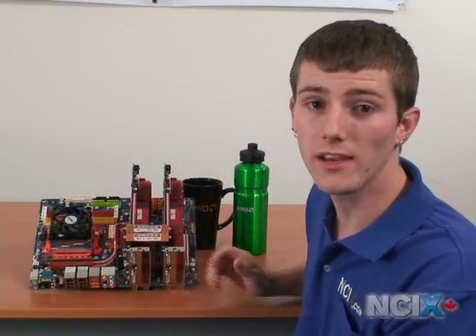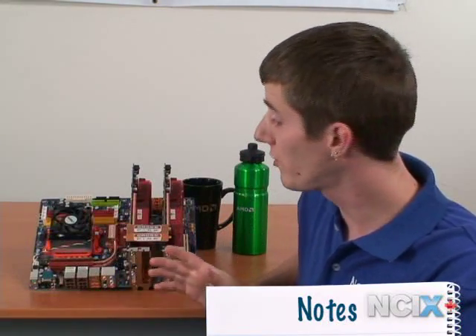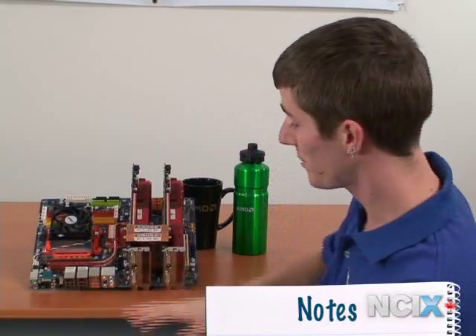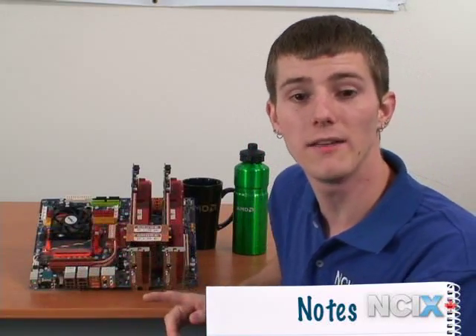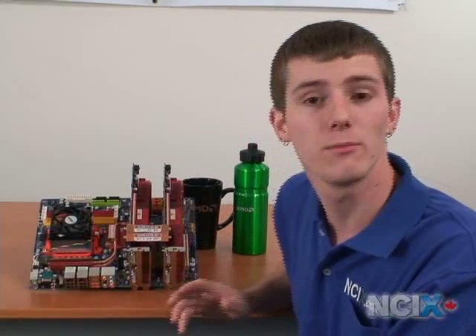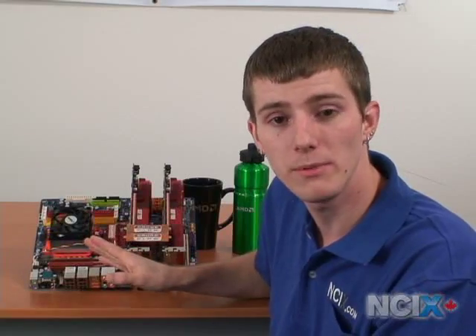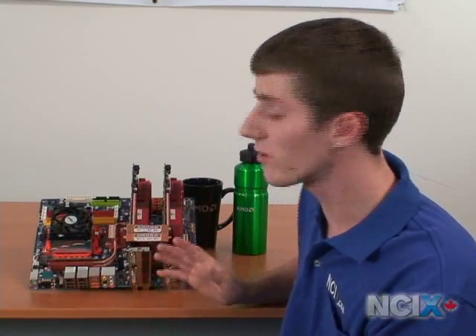You also get PCI Express 2.0 from the video cards and chipset, DDR2-1066 support from the motherboard and CPU. The point is that you get all of these benefits by using these components together. You also get support for AMD's OverDrive utility, which is a great piece of software that allows you to overclock the CPU cores independently, as well as overclocking your graphics cards, your chipset — everything. It ties it all together really well.